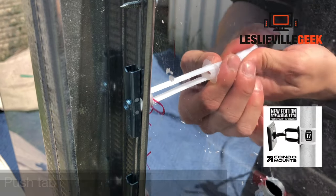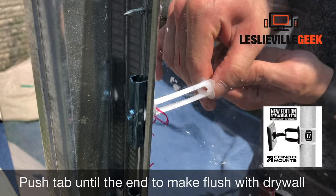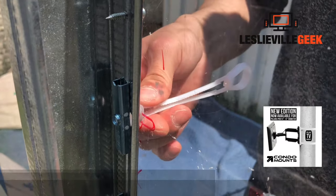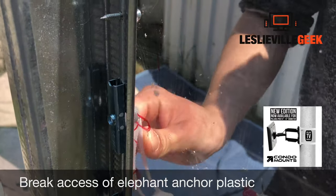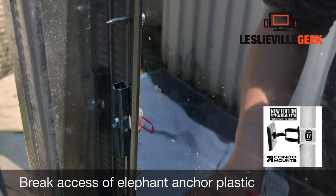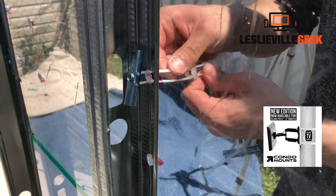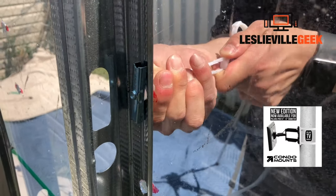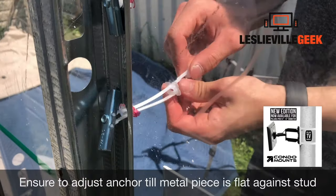Be gentle, because these toggle anchors are fragile. They are made so you can put a nut inside your metal stud without opening up the wall. Insert the elephant anchor through the metal stud — it opens up inside, then you pull the tab so it's tight to the wall and break it off.